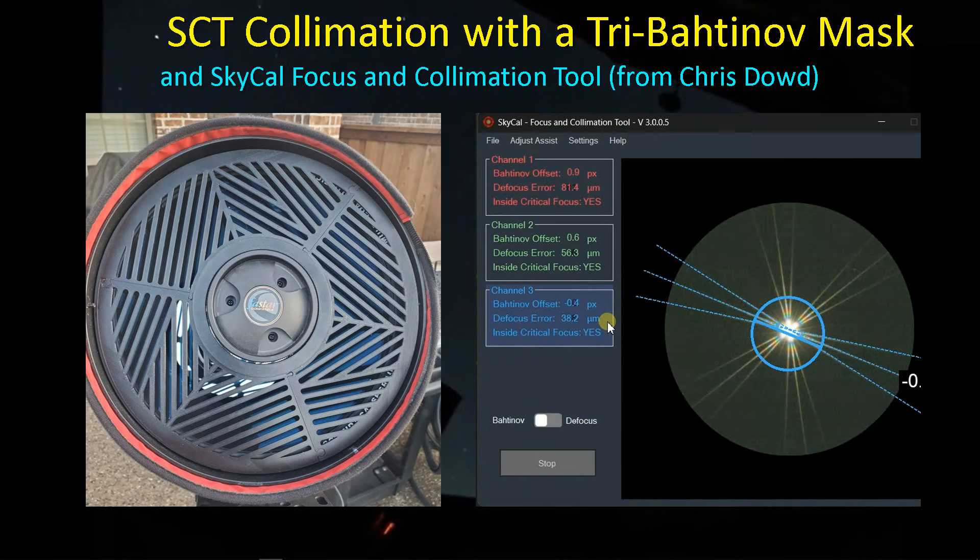Hey guys, welcome back. I was out doing some collimation with the SCT, and while I have usually used the defocus star method, I thought I'd give the tri-Bahtinov mask method a try, along with some software that I found online. So let's get started.